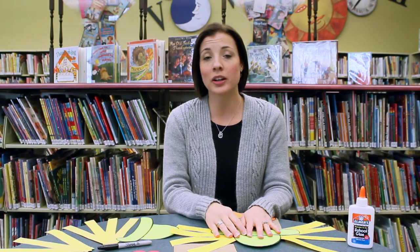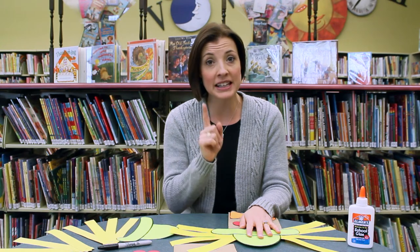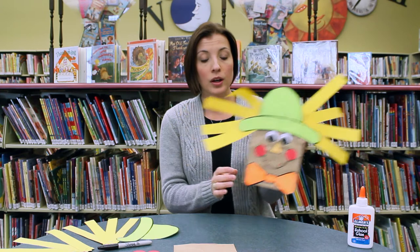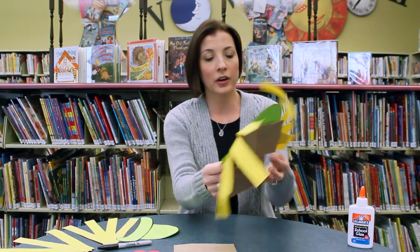Hey everybody, it's Miss Leah from the Laurel County Public Library. I really hope you come to the library this week to see me, because if you do, you are going to get to make a scarecrow. I'm going to show you how we're going to make this scarecrow now.